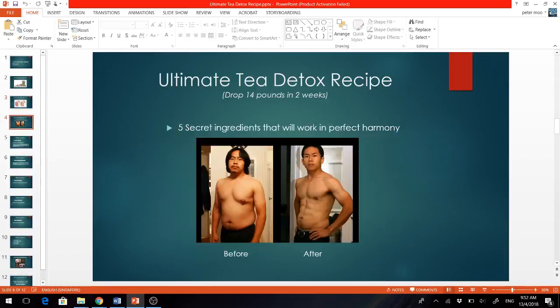This is me one month ago and this is me now. Amazing, isn't it? I was skeptical at first when I learned about the recipe, but anyway I gave it a try and thank god I tried. All I did is simply drink this tea at the right time, at the right amount, and of course I coupled it with some simple diet and exercises for faster and leaner results.